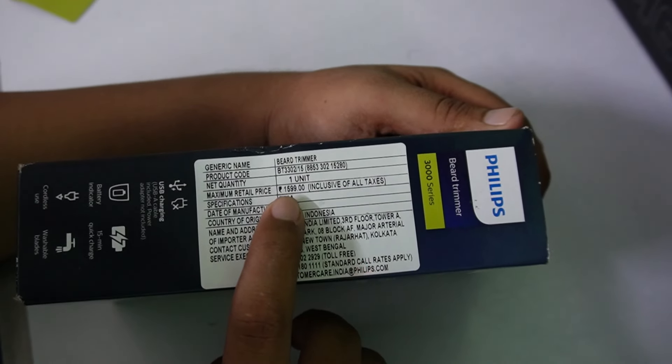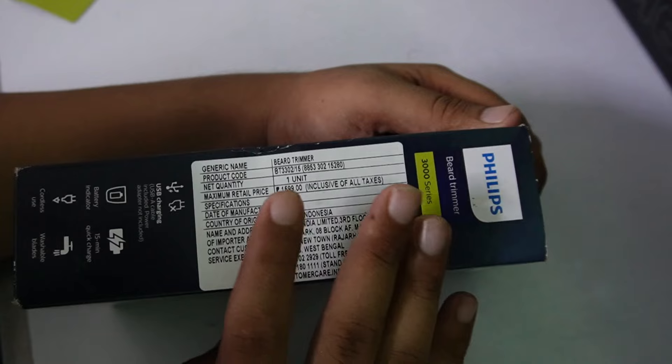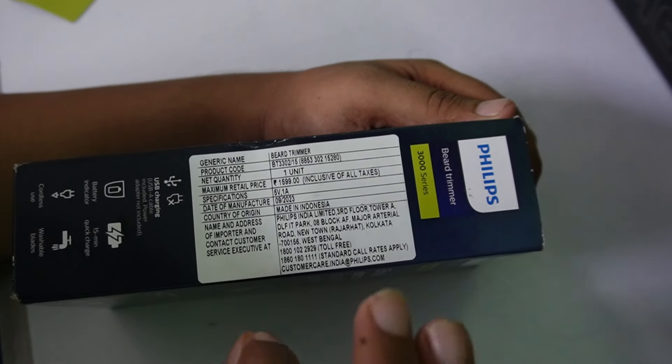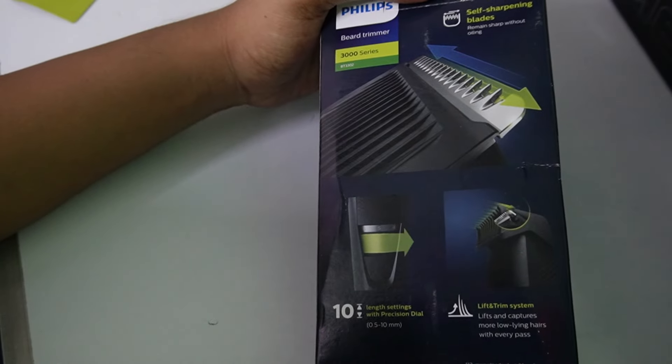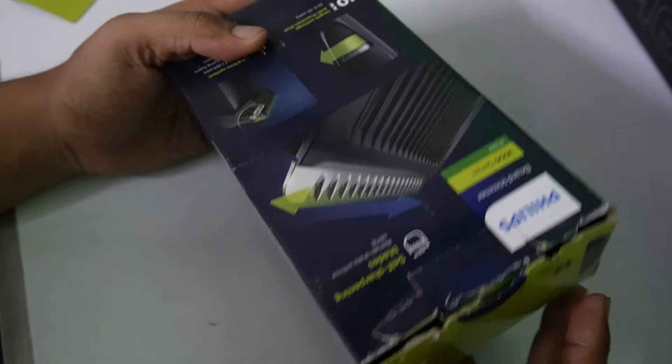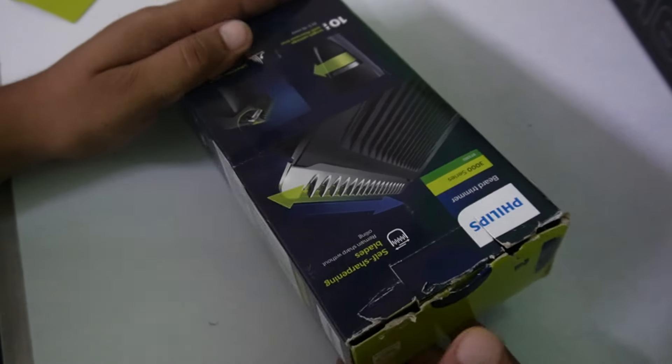The MRP is 1600 rupees — 1599 — but I have purchased it from a retail shop at 1280 rupees. This is our box. It has already been opened; basically the retail shop opened it to show how to use it.